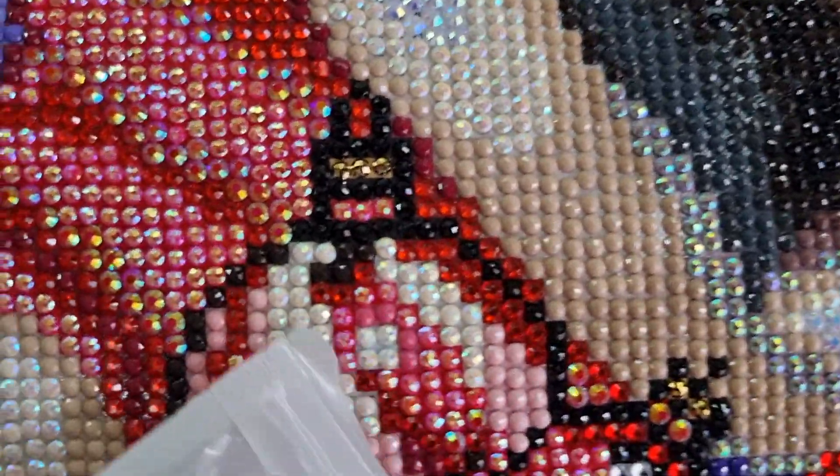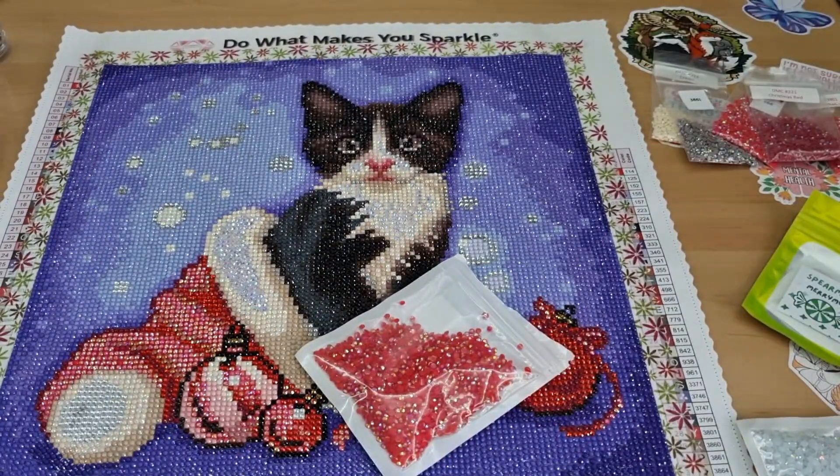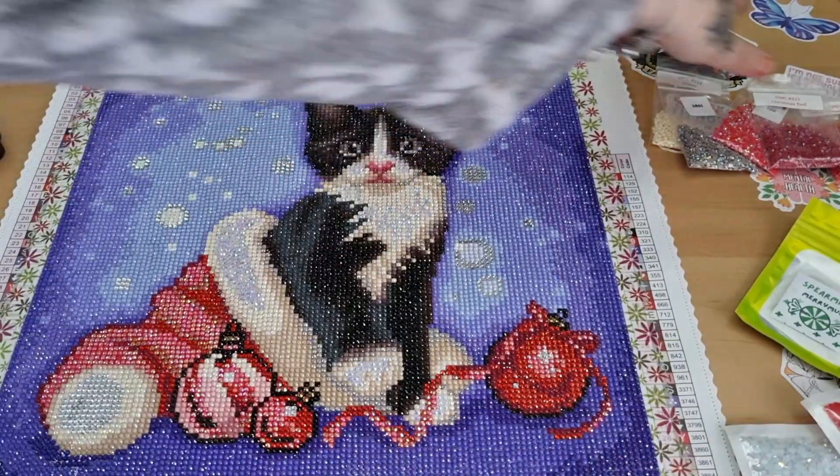Freddy! One sec - my cat wants to go out. Right, I'm back. Sorry about that. It would have kept meowing.